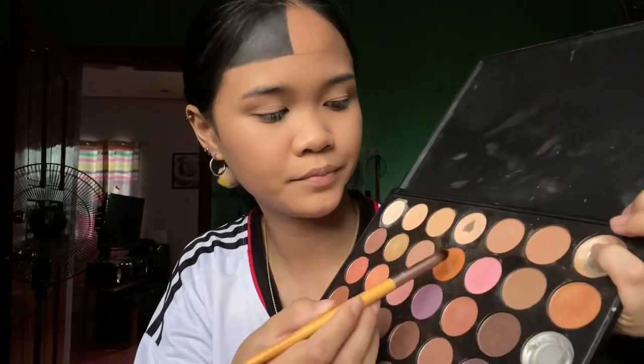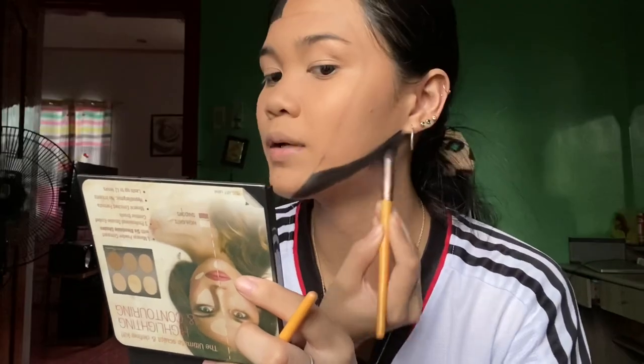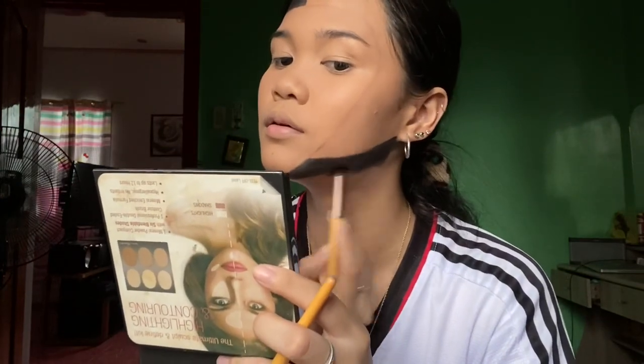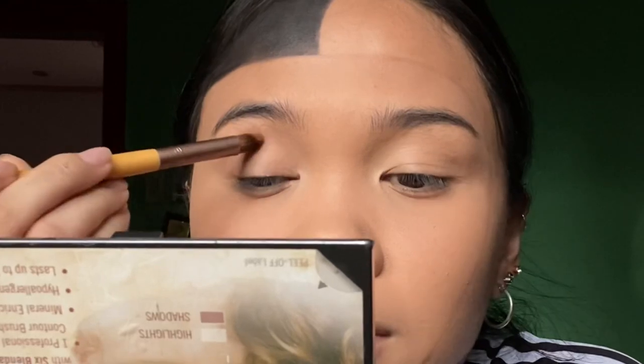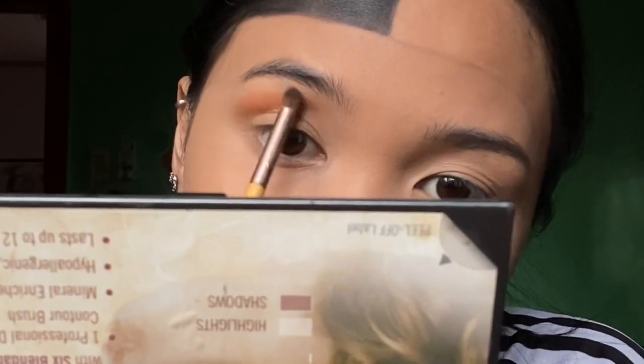After the concealer, I'm going to use this orange eyeshadow. By the way, guys, add more black along the mask outline so it really doesn't look like it's just makeup. For the eyeshadow, apply the orange here around the lid area. After you blend, proceed to the second color.